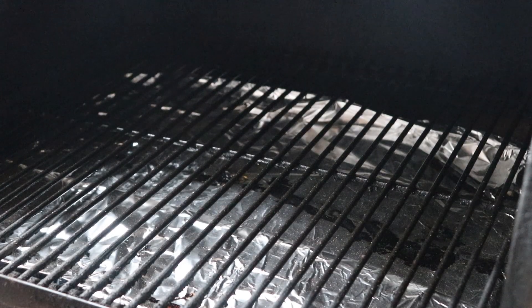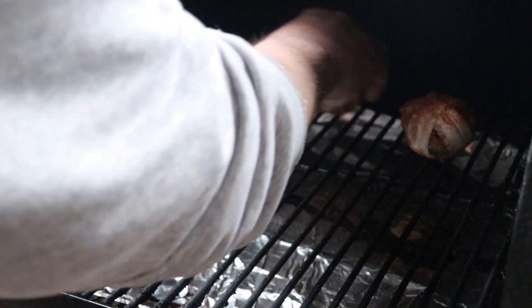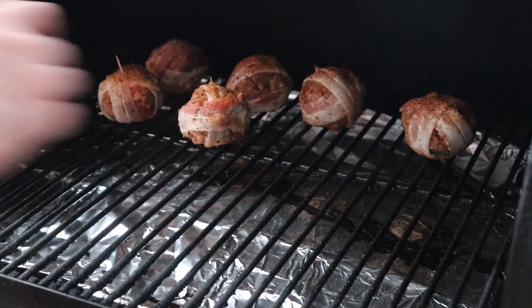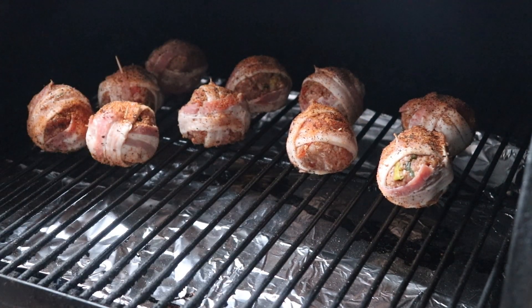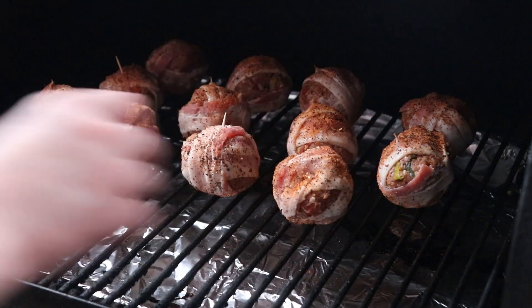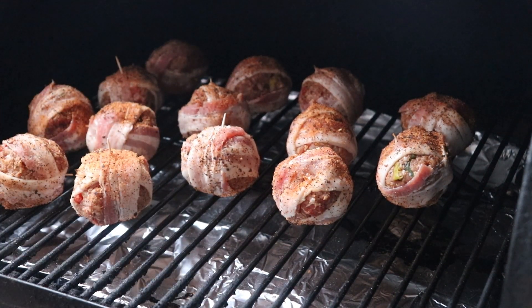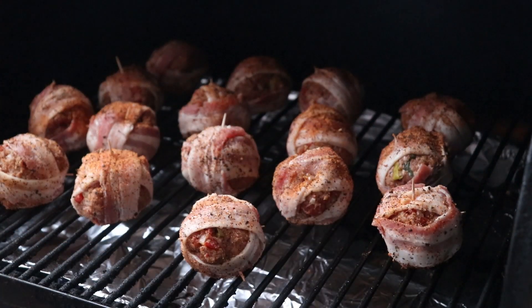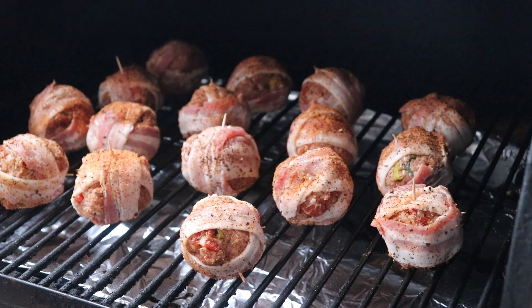Time to get our jumbo moink balls on the Traeger. Pull them apart on the grate so they can get all the smoke they can, because they're not going to be in here that long. We're running at 350 so we don't want to crowd them — we want them to have some time to soak up a little bit of smoke. Moink balls are in the Traeger at 350; we'll check on them in a few.